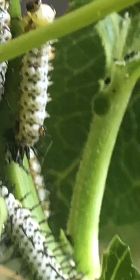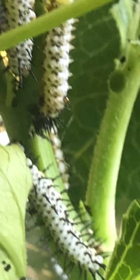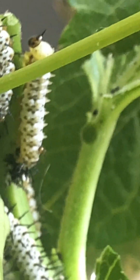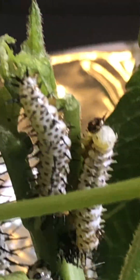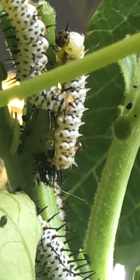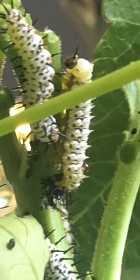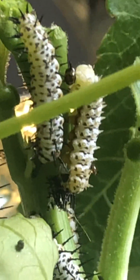Now he is done molting. What's going to happen is fluid — like blood and other bodily fluids — are going to be pumped into the spines. Because you can see this zebra's spikes are jagged, but this other zebra doesn't have that many, and the spikes aren't jagged like that yet. Fluid is going to pump into the spikes and make them longer. In probably a day or two, his new skin is going to harden, and he's going to be a third instar zebra longwing caterpillar.